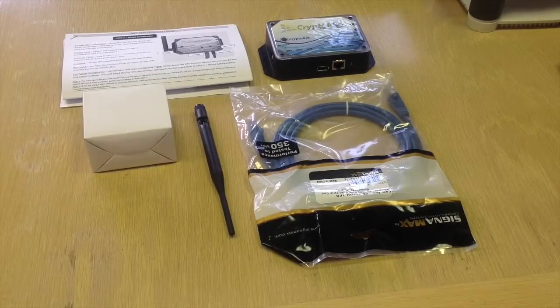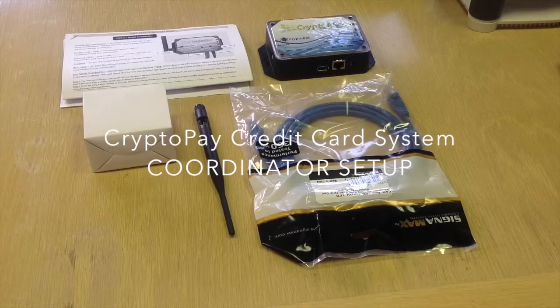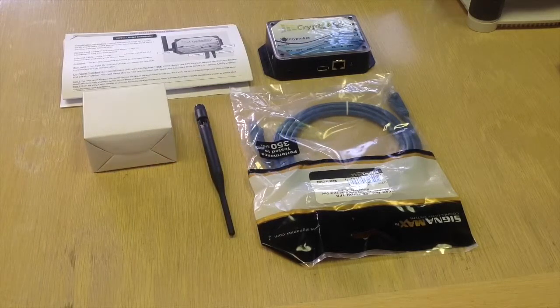These are the components you will get with your coordinator. They include the coordinator, a quick start guide for how to install your system. In the white box is the power adapter for the coordinator to plug in the wall. Then you have an antenna and a CAT5 cable.